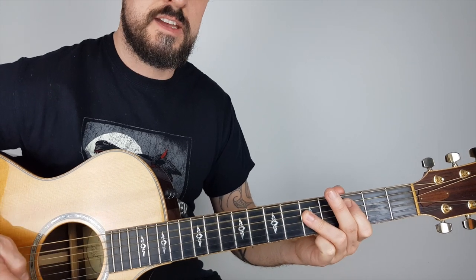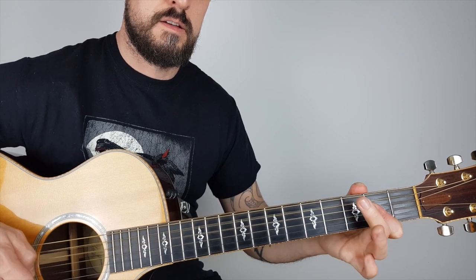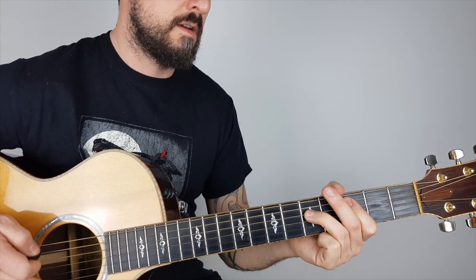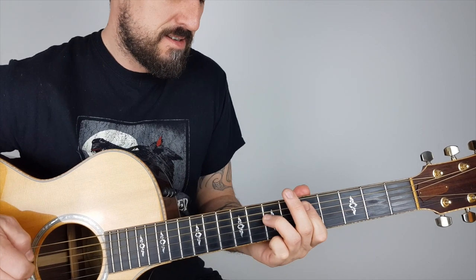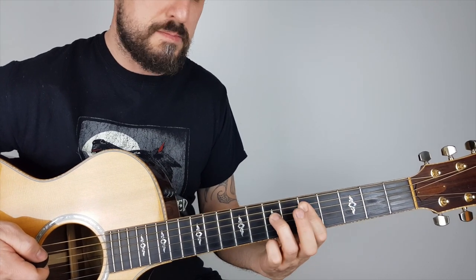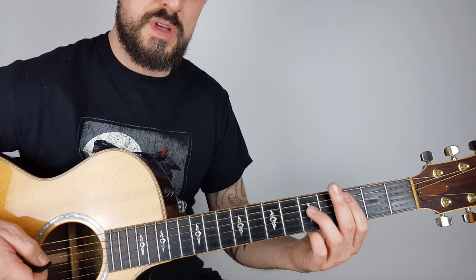And straight to C. You can hear that in there. The C just jumps up to that D again - just the same as the intro where we're picking, but we strum it instead.